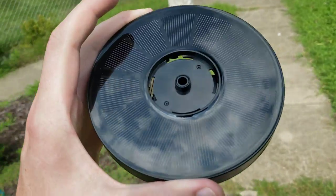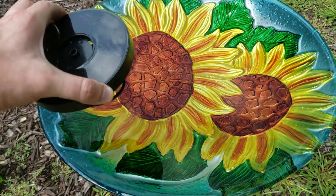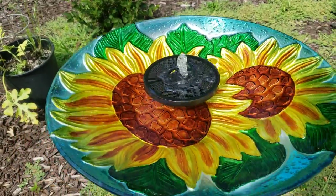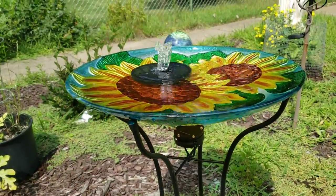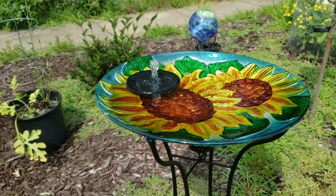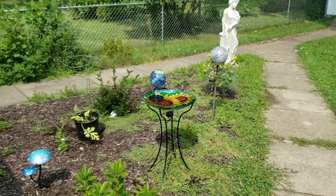Holy cow — the second I came outside I can hear it. The sun's hitting it, it's going. So let's get it in some water. I called this a fountain but it's just a birdbath — it's going to be a fountain hopefully. Oh my gosh, instantly it's working, and that is so cool! Let's look at it from a distance and see what that looks like — yeah, you got a little spray there.